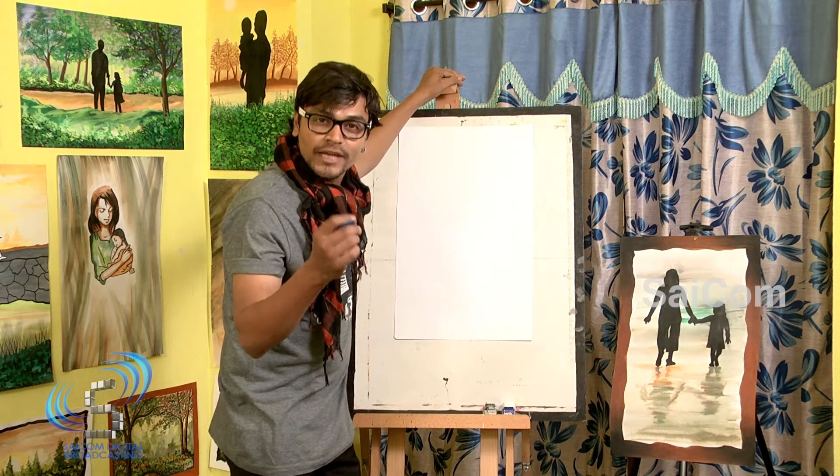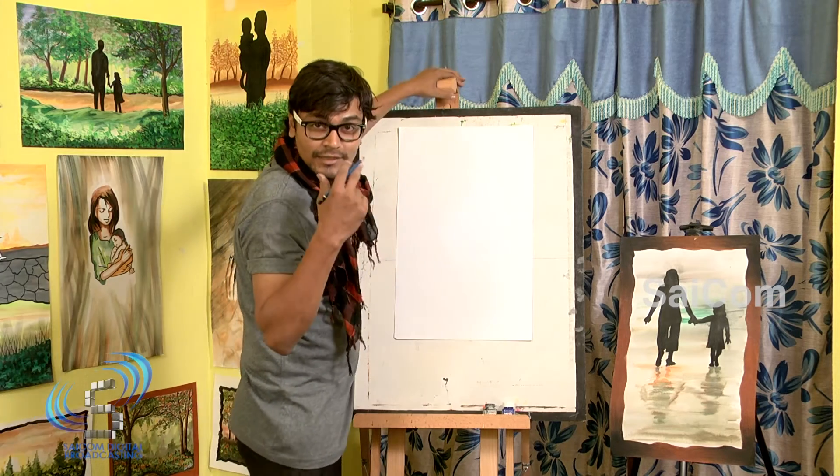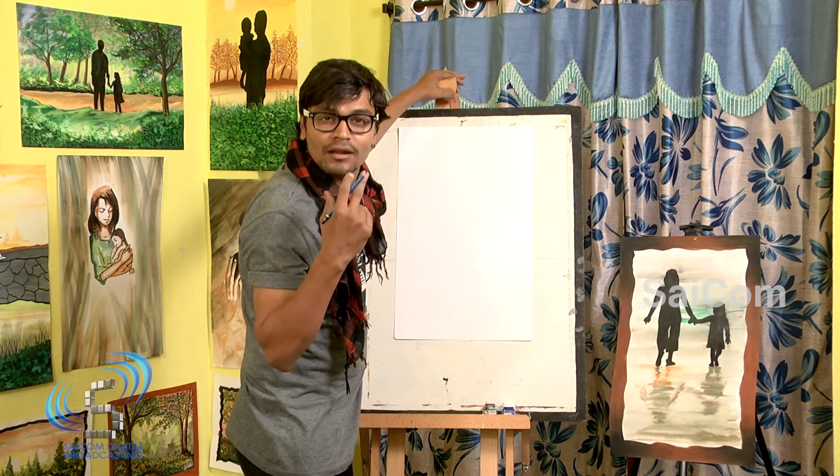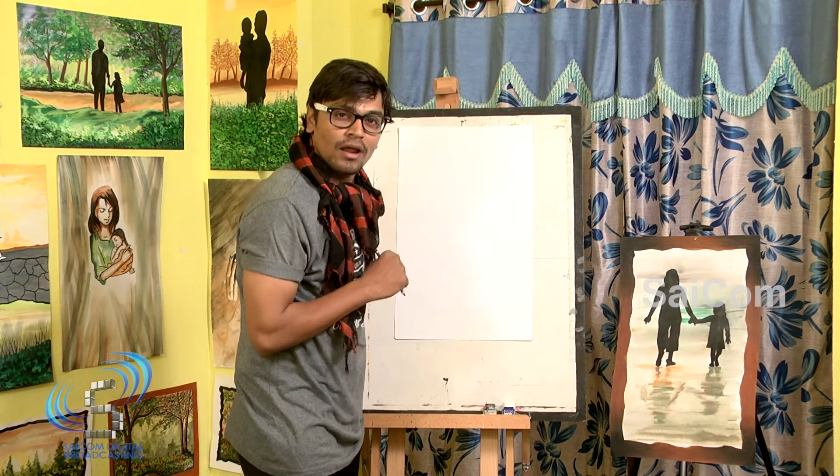With shapes, normal basic shapes. That is very easy. Just watch carefully and learn something new and creative. Now I am going to take one rectangle.